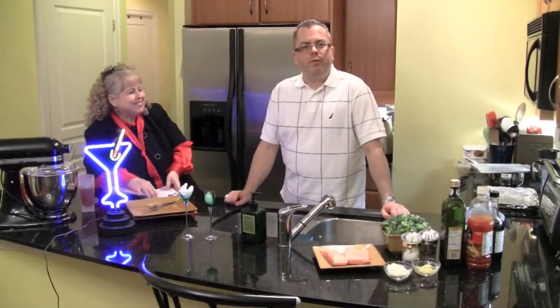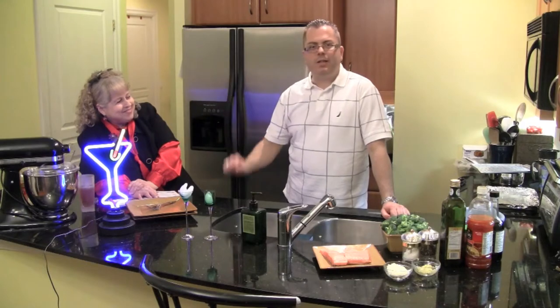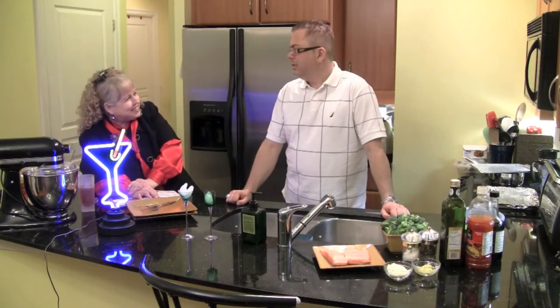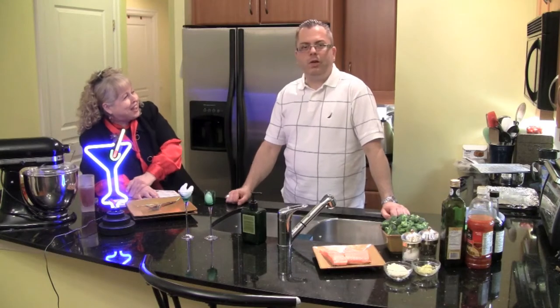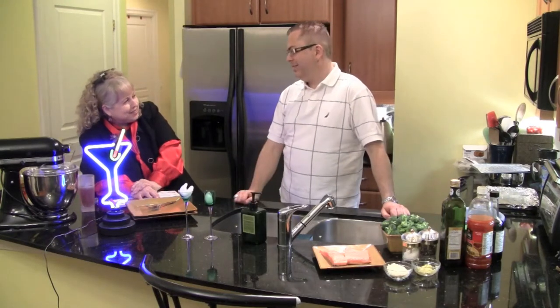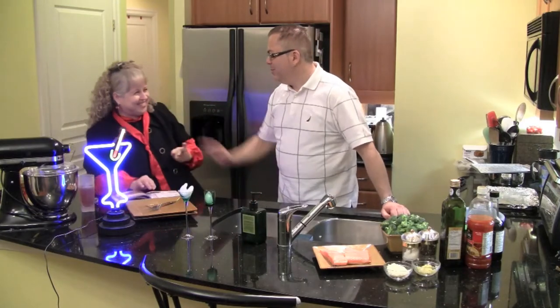Hey, welcome to another episode of Friends Food and Fun. My name is Brian Upward, and I'm joined here with my guest. Well, I'm not a guest — I'm your cohort in cooking and your sidekick. But she's still my special guest. Thank you. You're welcome.